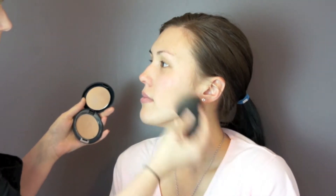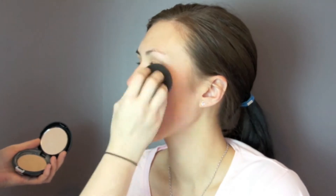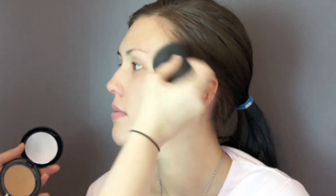For today's demonstration we are using Radiescence Invisible Finish Foundation. Dip your Radiescence Blending Sponge into your makeup, then bounce or stipple the makeup sponge on the skin like this.